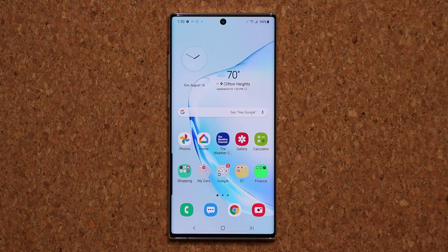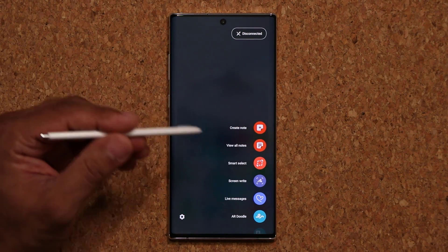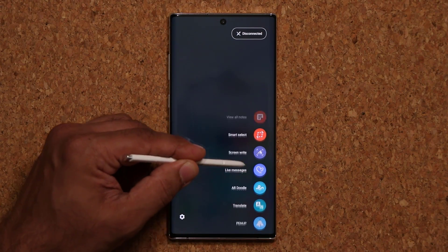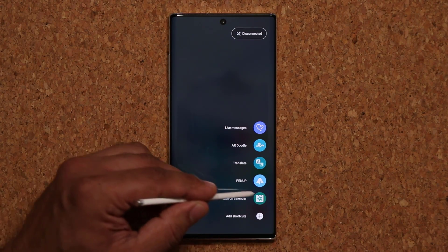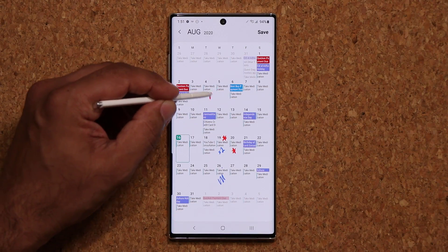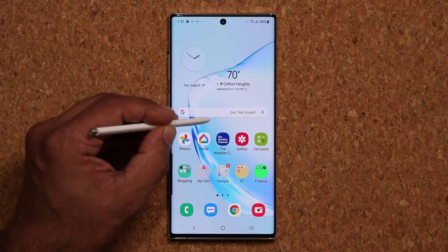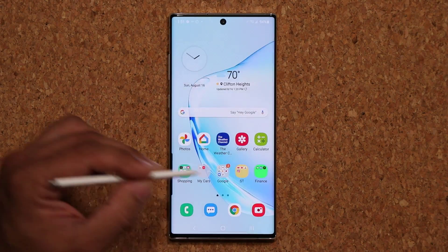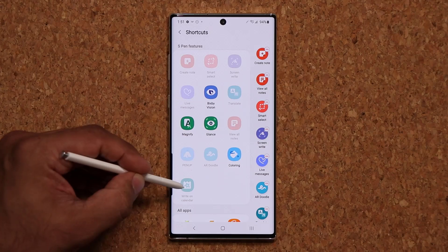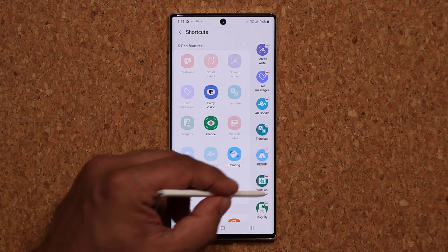Now let me show you the enhanced functionality. If you want to write on the calendar with your S Pen, what you have to do is press the S Pen button and bring up the command center. Then you scroll down and you look for the write on calendar option. When you click this, it's going to launch it and allow you to start writing on the calendar. If you don't see that option, bring up the command center, scroll all the way down, and tap on add shortcuts. When you tap on this, you'll see the write on calendar feature in the top portion — all you do is click on it and it goes into your command center.